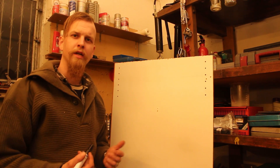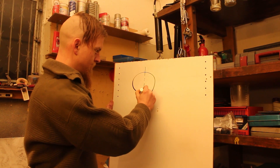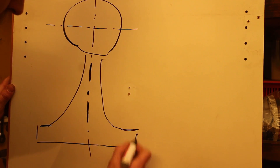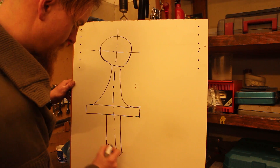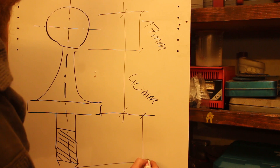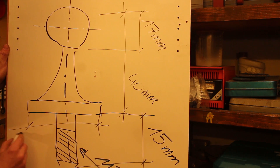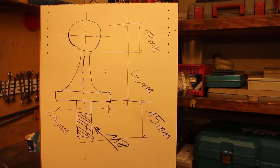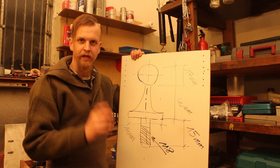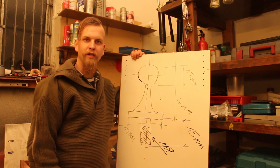First I want to show you how the part looks that we're going to build. So basically this will be our project — please don't mind the dimensions because they are really far off, but you get an idea what we are building. The hard part is to improvise some lathe-like kind of tool which will be perfectly suited for this kind of job.